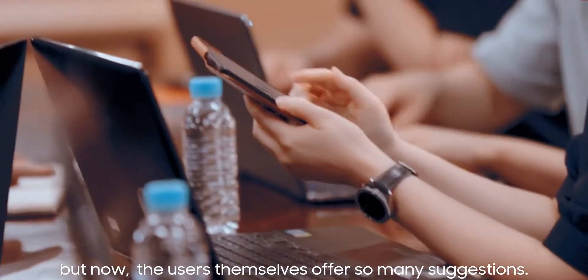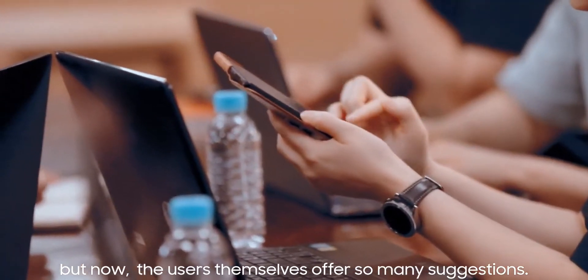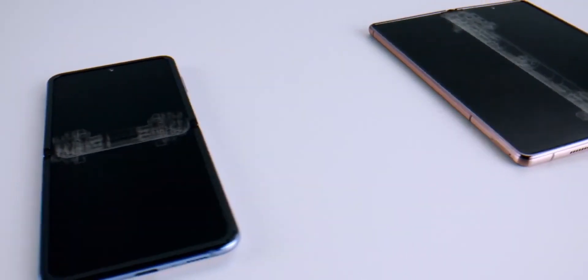The video also shows the front of the display, and it looks like Samsung hasn't totally gotten rid of the crease on the Z Fold 3. Previous information from Ice Universe suggested that Samsung has made significant progress in eliminating the crease on both the Z Fold 3 and Z Flip 3 — he even said you won't see any fold marks — but that isn't the case here. You can clearly see a crease.